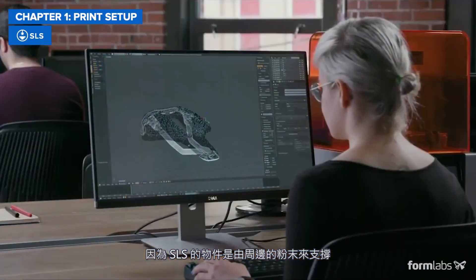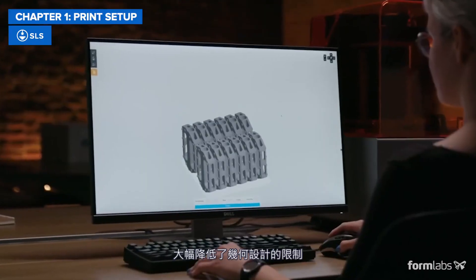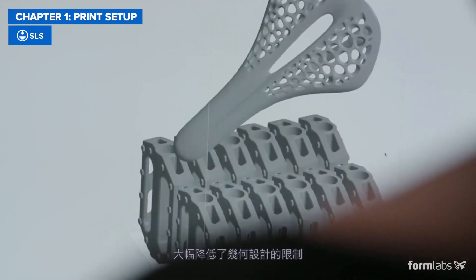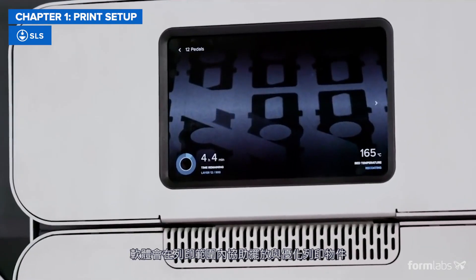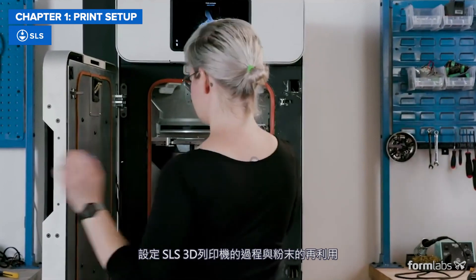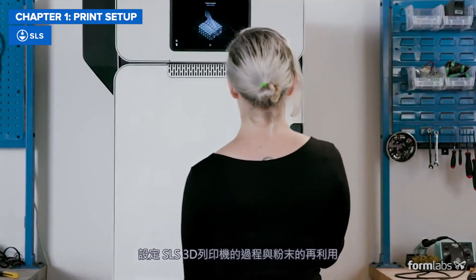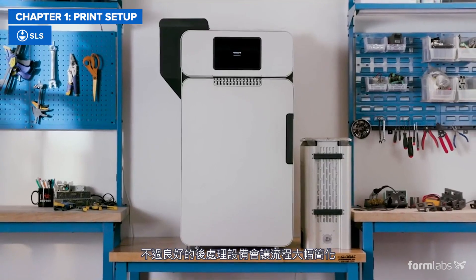Since SLS parts are supported by the surrounding powder, no printed supports are needed, reducing constraints on print geometries. Preparing jobs is also simple, as the software helps with nesting and optimizing parts in the build volume. The workflow for setting up SLS printers and reusing powder can seem complex, but the right post-processing accessories will simplify things greatly.